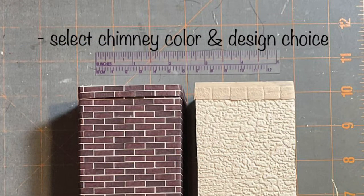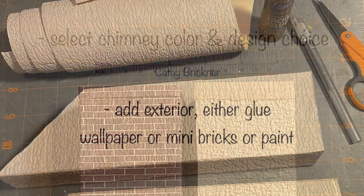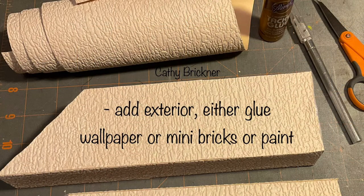Select chimney color and design choice — see the materials list for more information. Add exterior by either gluing wallpaper, mini bricks, or painting it.